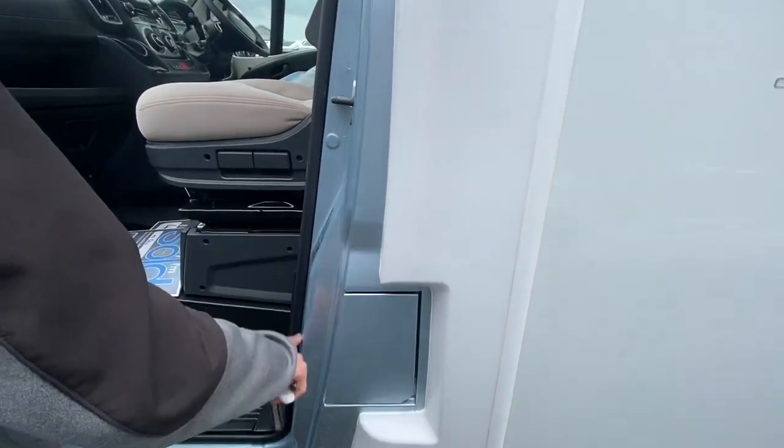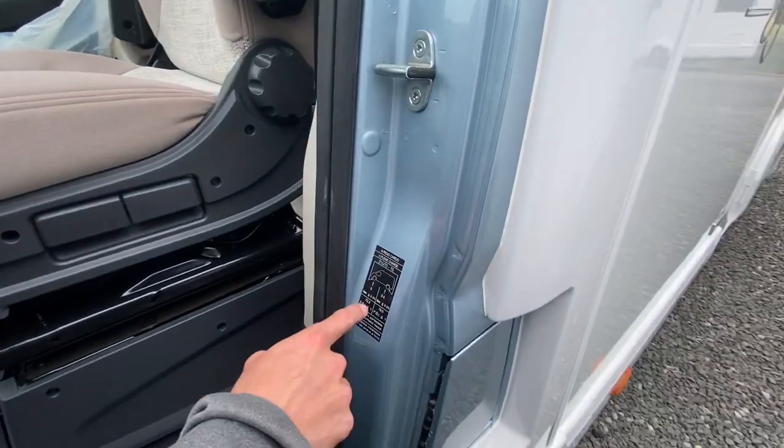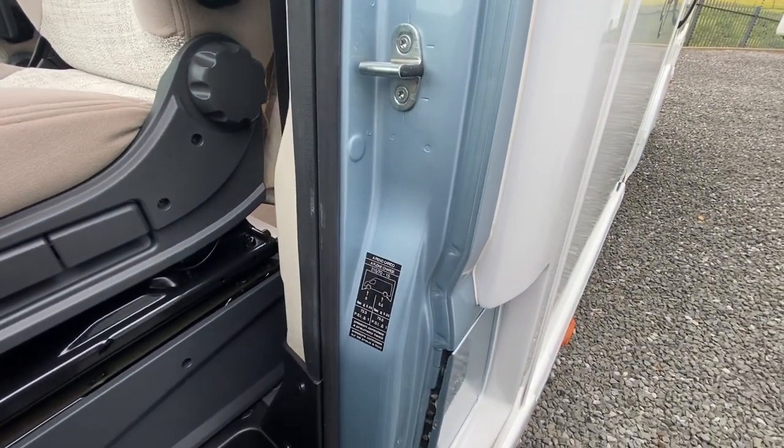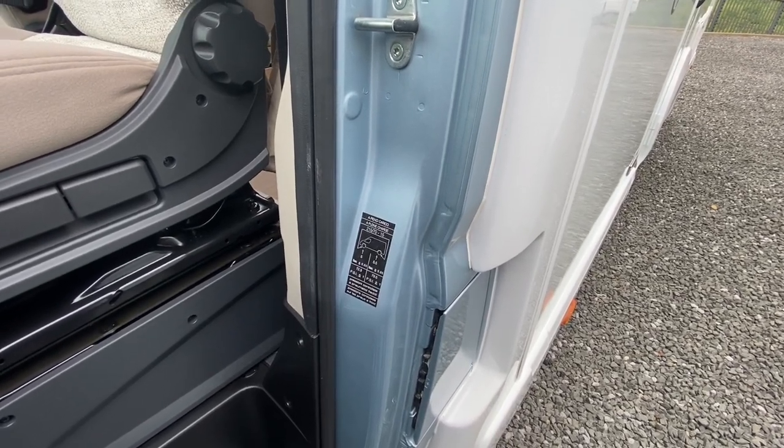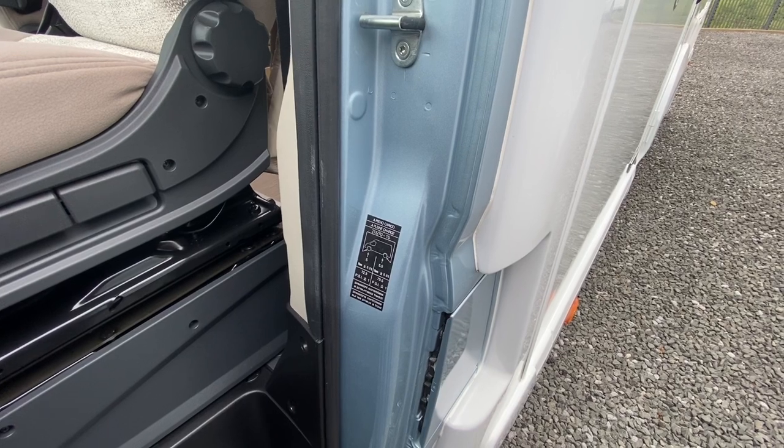On the label in the passenger door you've got your tyre pressures: 5 bar on the front, 5.5 bar on the back — or 72.3 PSI on the front and 79.5 PSI on the rear.